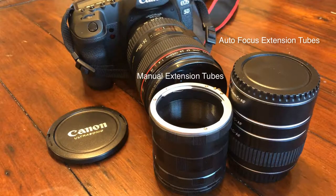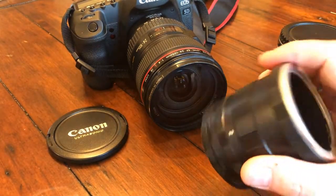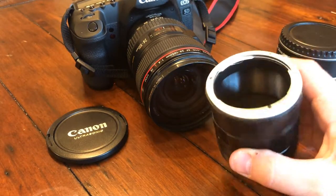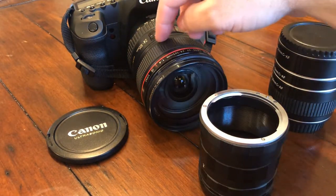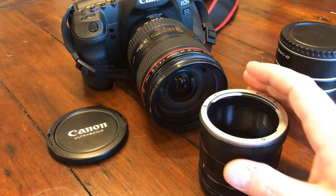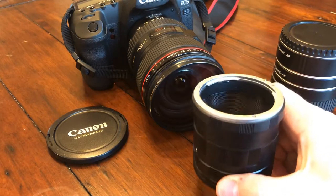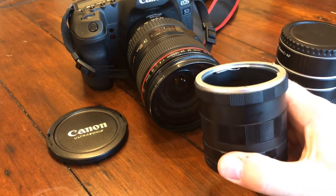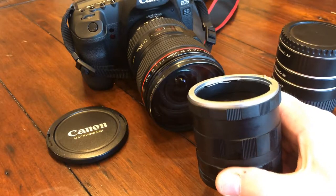There are two types of macro extension tubes: automatic ones and manual ones. Manual ones like this one here are super cheap, costing around $15, and they work fairly well. The reason they're cheap is that there's no communication between the lens and the camera, so any autofocus, image stabilization, or other lens functions you control from the camera will not work. Just know you have to manually focus, and the lens will default to its widest aperture since there's no power going to it.